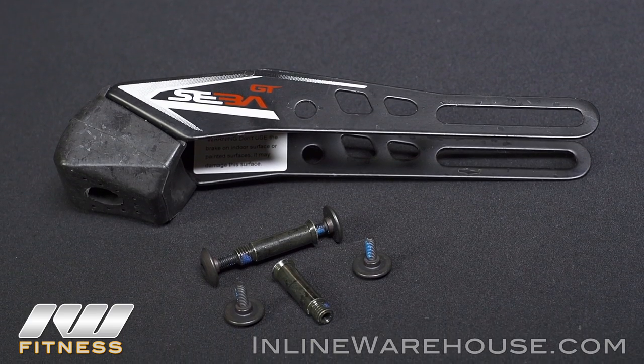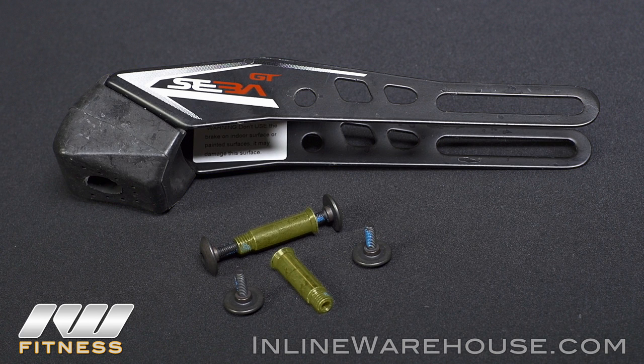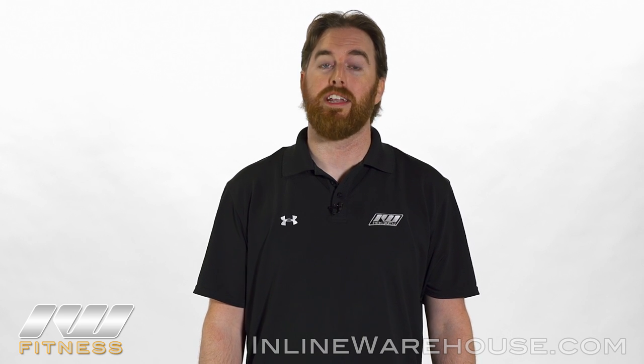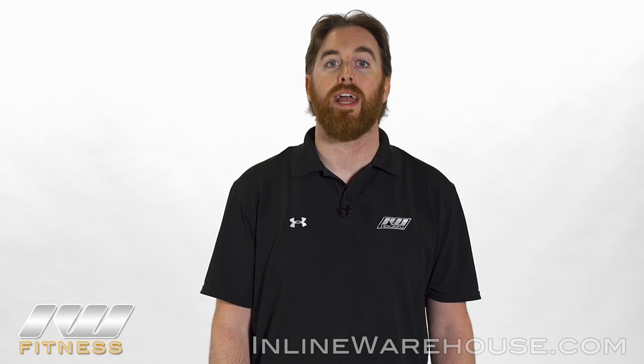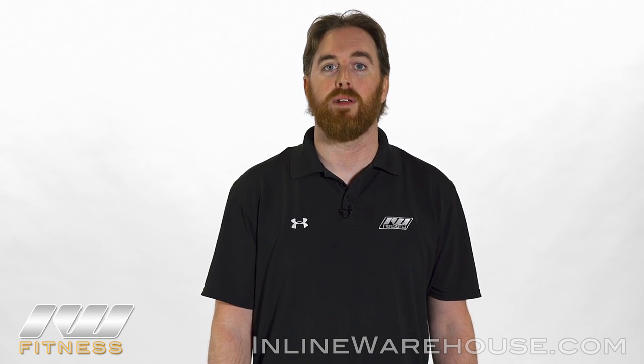The kit includes the following parts: the long brake mount with pad, two of the double-sided axles, and four of the securing mount bolts. Please note that this brake mount will not work with the SEBA Junior models. Additionally, these instructions are only going to benefit stock skate models, so any adjustments other than the wheels and the bearings may cause compatibility issues.